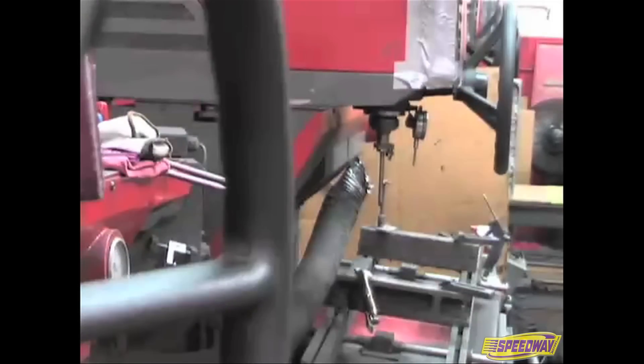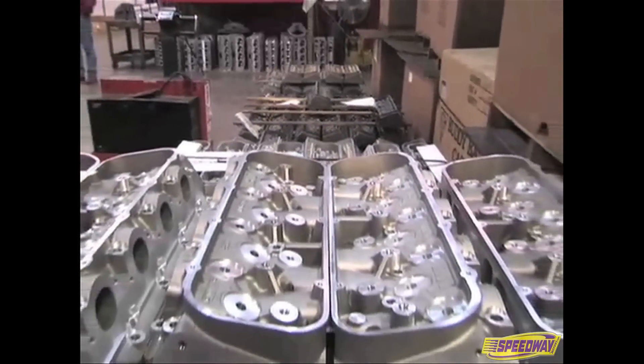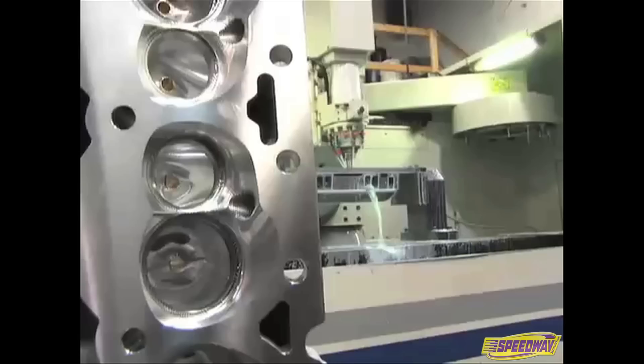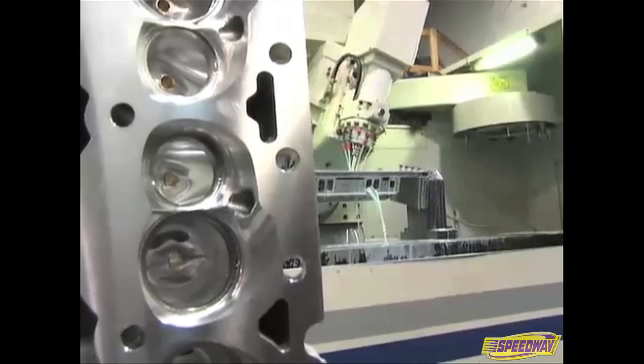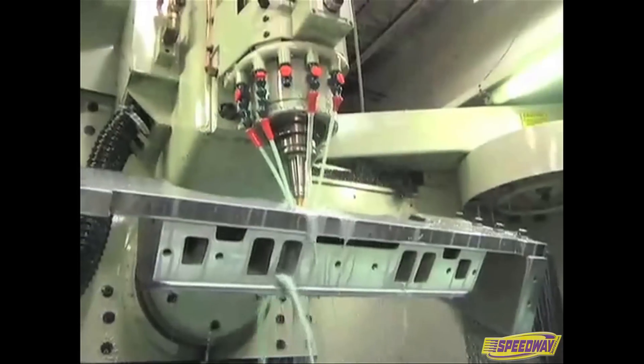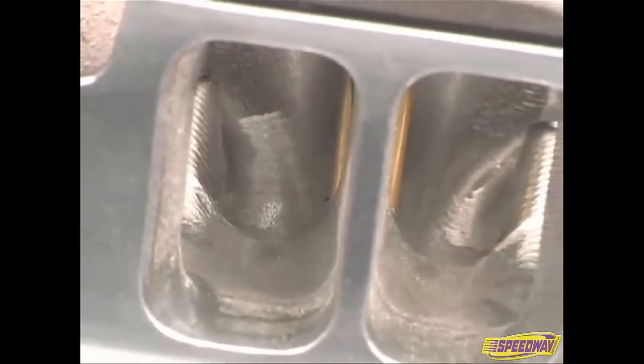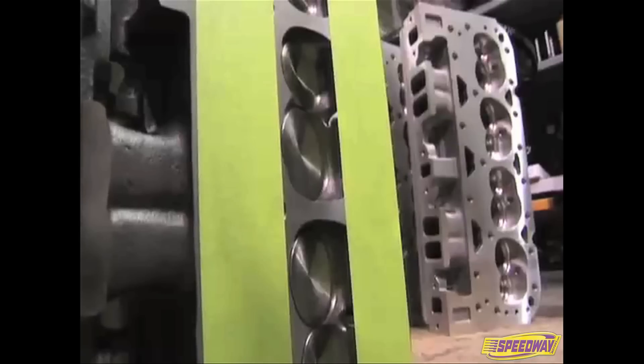The heads are then shipped to Dart's Technology Center where they receive final machining and assembly. All heads are deburred. The CNC Pro 1 heads will move to the 5-axis CNC machine where they will be bowl blended and ported to exact specifications. The CNC machine surpasses hand porting in both speed and consistency. The heads are washed after all machining is complete, then boxed or assembled.